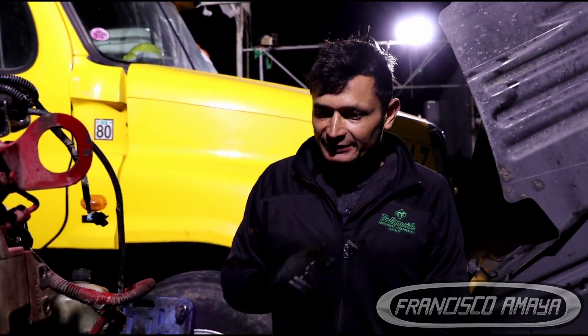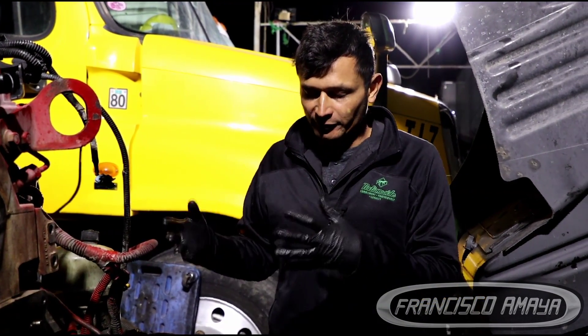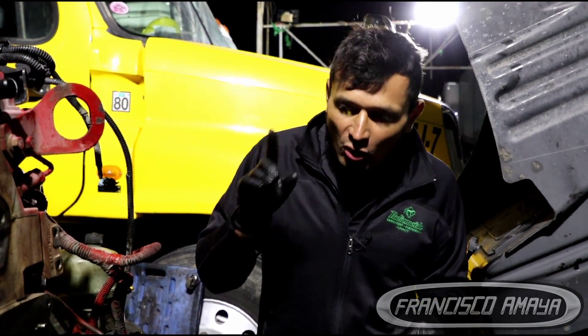This is a Cummins ISX, and this engine is presenting the common problems that a Cummins ISX is known for. In this case, we have one of the very common problems — the front cover.